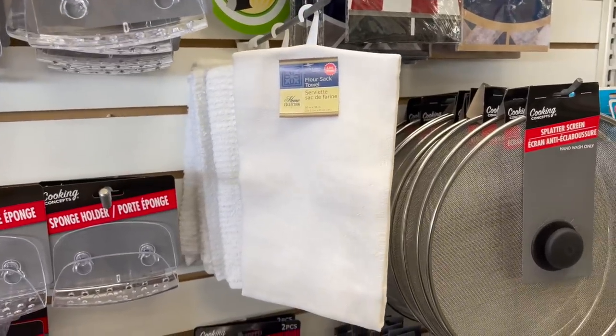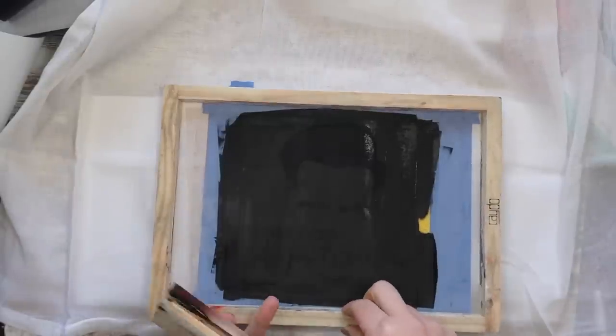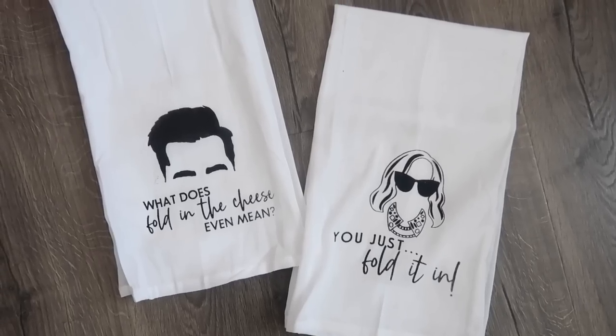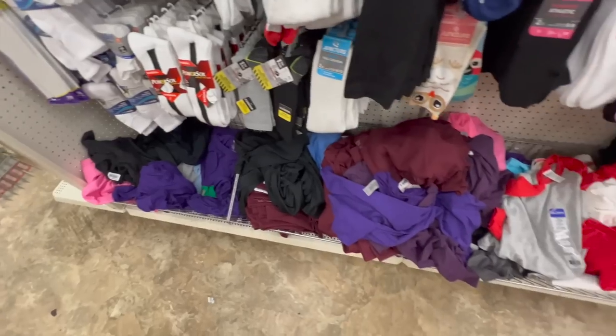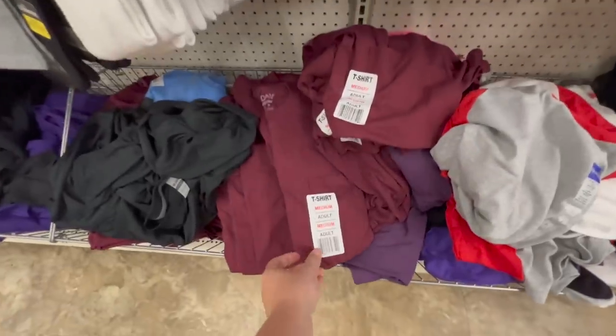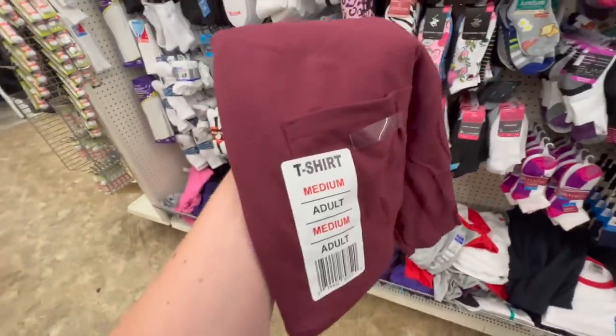If you've seen any of my Cricut Dollar Tree videos, you know I love to screen print with their items. One of my favorites are these flower sack towels — I made some awesome Schitt's Creek ones earlier this year. I've also done a variety of holiday ones, but my all-time favorite thing to screen print are Dollar Tree shirts. They are really affordable — I just like to check and make sure that they don't have pockets, because more and more lately they've been adding shirts with pockets and those don't really work for me.